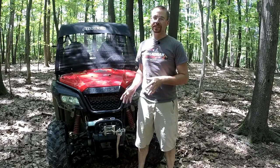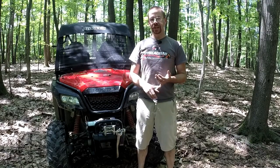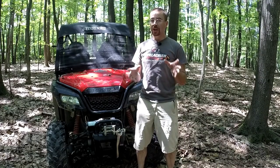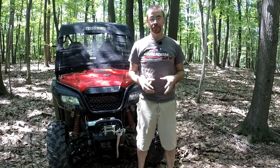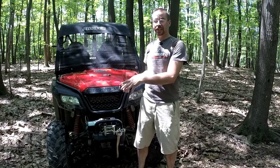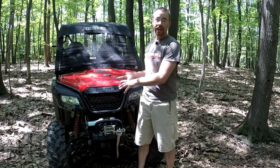Unless you guys are new to Appalachian Mountain Riders and this is the very first video of mine you've seen, you know through my Instagram posts, my posts on my Facebook page — not to mention I already had the install video up, which you guys can watch. I have had the privilege and honor of getting to test out one of Torque Masters Industries' Torque Locker for the Pioneer 500.